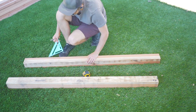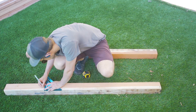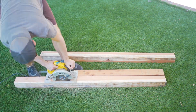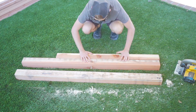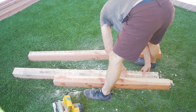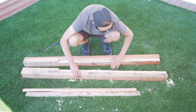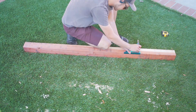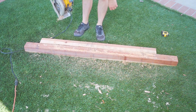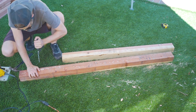Before assembling the box we needed to cut a channel out in our two back 4x4 corner posts and in the top 4x4 header. This channel will be what holds the livestock panel in place, and the wood that we cut out from this channel will be used to sandwich and secure the panel later. We made our channel two inches wide and one inch deep. For the two back corner posts we left 16.5 inches uncut at the bottom of each post, as this is where the back 2x6 pieces will be screwed in. We cut a channel in the top 4x4 header as well, making sure to keep that strip of wood from the channel. We couldn't get a totally clean cut on these 4x4s so we had to chisel out the joints a little bit.